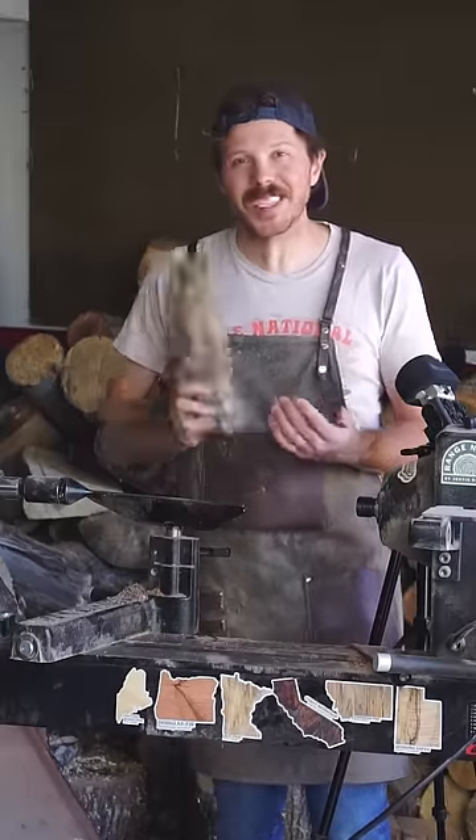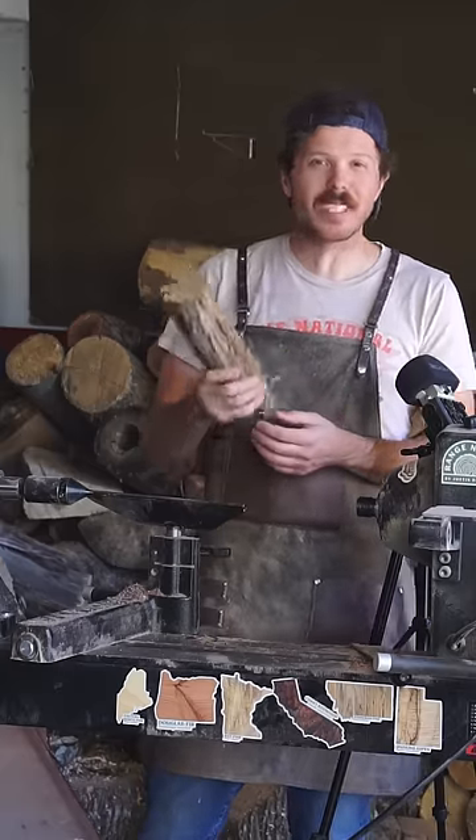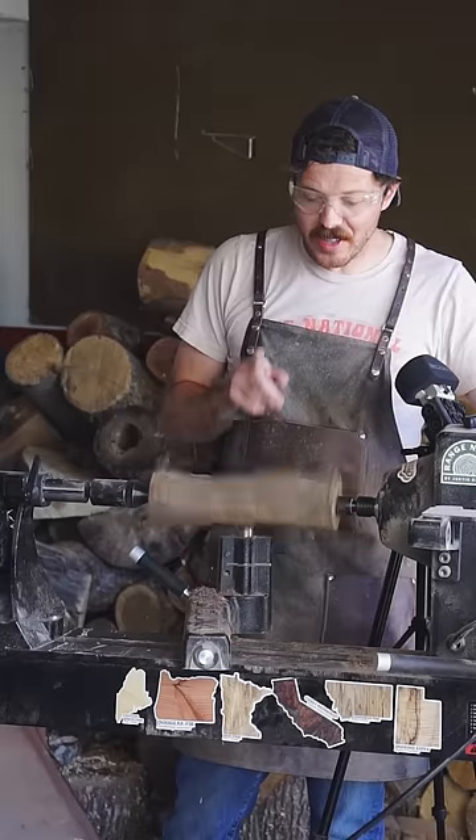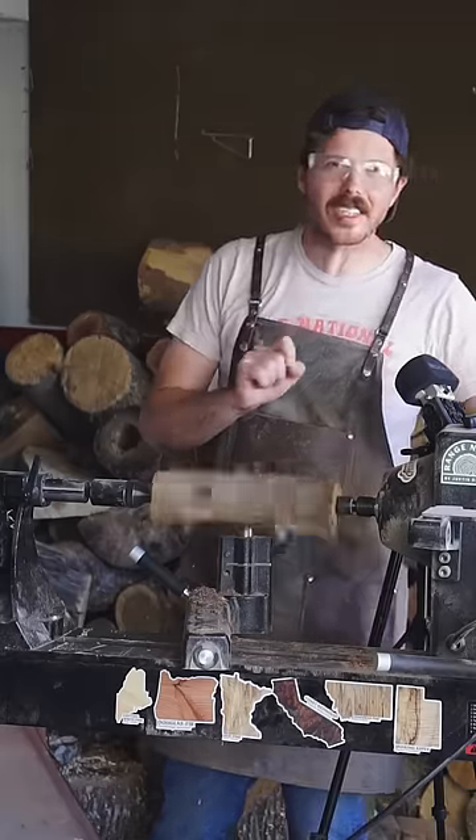I'm pretty excited about what I have right here because it's a piece of sagebrush wood. Sagebrush is a ubiquitous plant around these parts, but you don't really often see it used for woodworking purposes. There's not a ton of wood on this, but there should be enough to give us a good size candlestick.